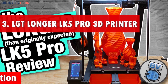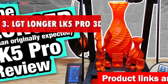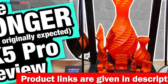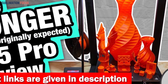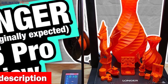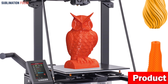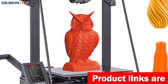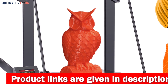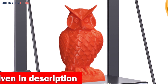Number three is the LGT Longer LK5 Pro 3D printer. With its upgraded dual blower kit, this printer ensures that your filament cools quickly after extrusion, eliminating deformations and wire-drawing issues. What sets the LK5 Pro apart is its impressive stability — its 90% pre-assembled design combined with reinforced diagonal rods forming a stable triangular structure minimizes vibrations, resulting in remarkably stable and precise printing. Your model cars will always come out flawlessly without wobbles or imperfections.